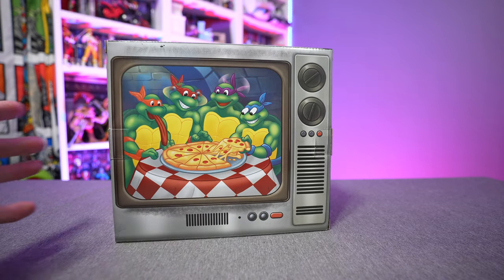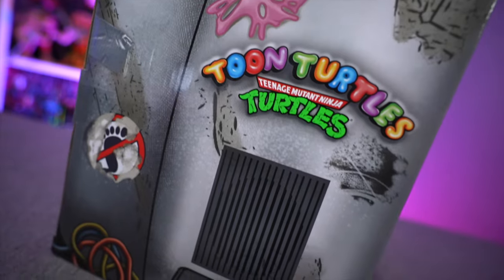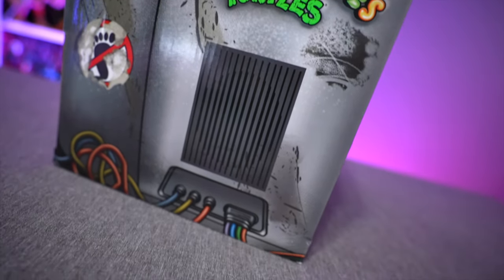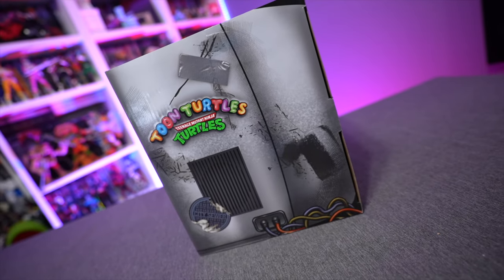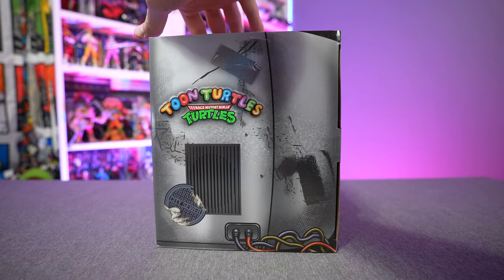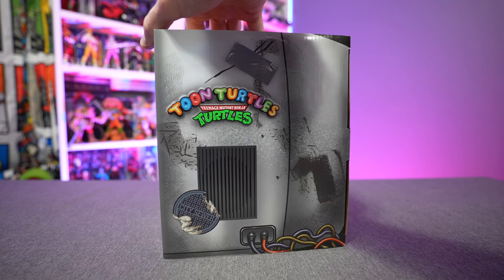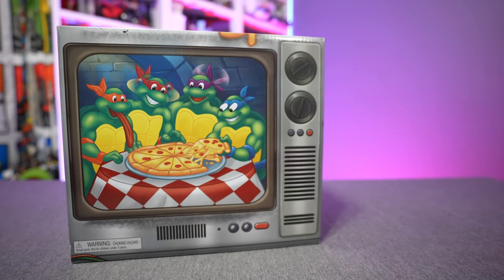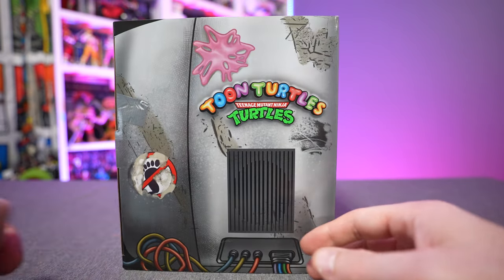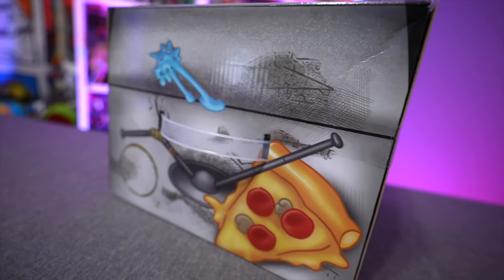As of the making of this video, this is currently a Target online exclusive. Haven't seen any reports of anybody finding this in-store, so online only — I'll put a link down in the video description box below. Looking at the packaging, as with a lot of the four-pack and six-pack Playmates reissues, you get an overpack case. This one is designed to look like an old television set, with a nice manhole cover sewer design, the Toon Turtles logo above the Teenage Mutant Ninja Turtles logo, action features shown on each of the turtles, and a Foot Clan symbol on the side.